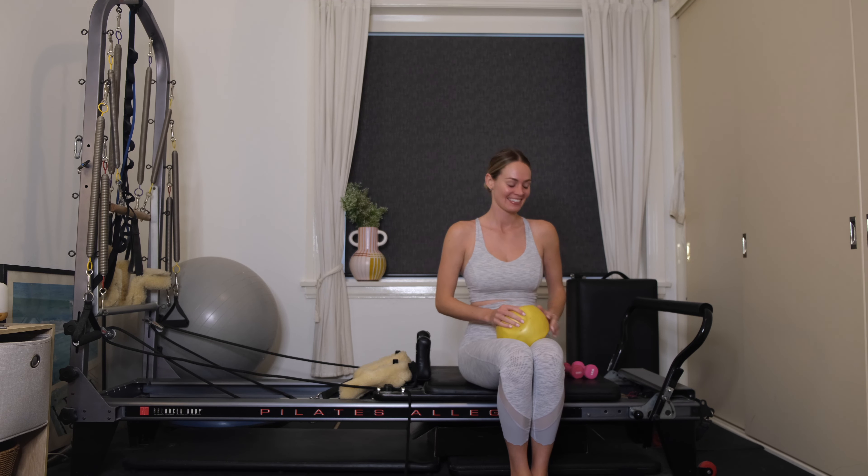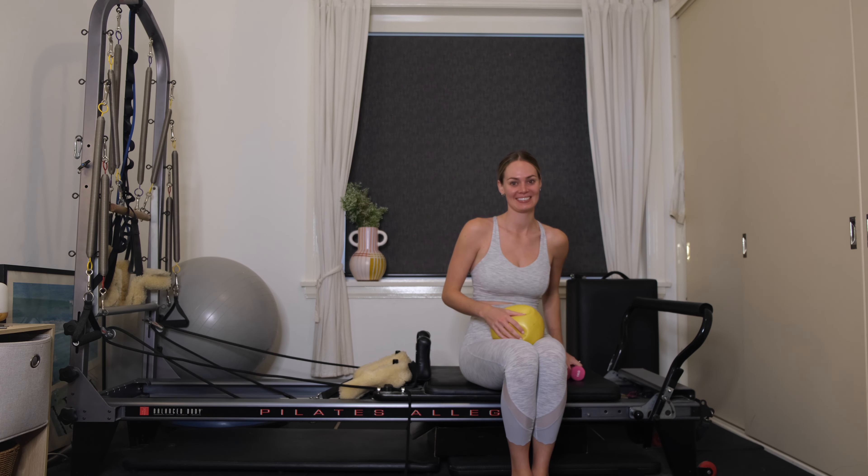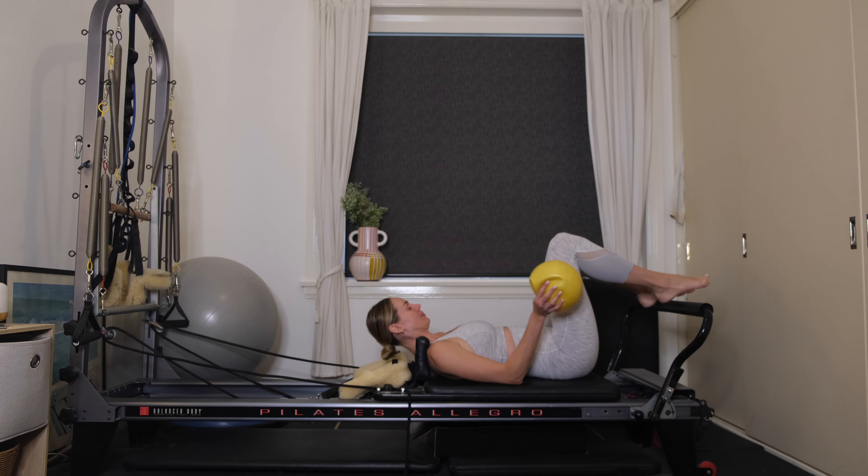Hi guys, welcome back to Grace Gatti Pilates. Today I'm going to take you through an intermediate to advanced reformer class. You're going to need a chi ball, some hand weights, and a box. We're going to start with two red springs and one blue.